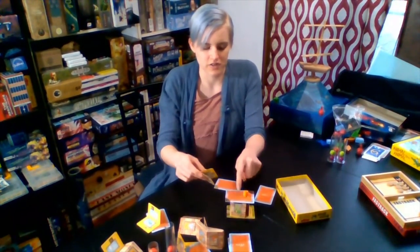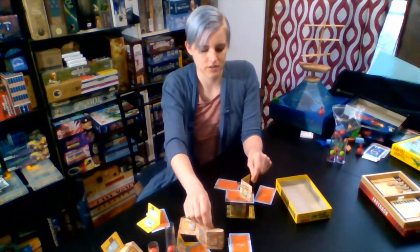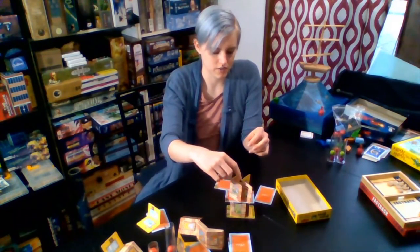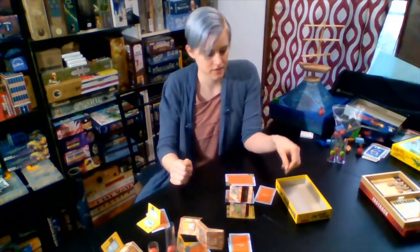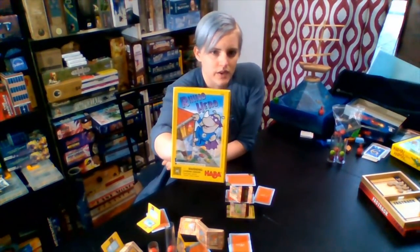So the next person on their turn now has to lay their building pieces on top of the roof that you laid down. And then they get to lay their roof down, hopefully not collapsing it. So that is Rhino Hero.